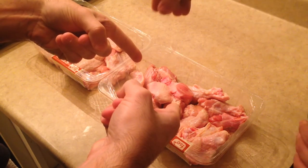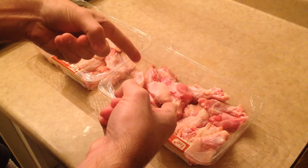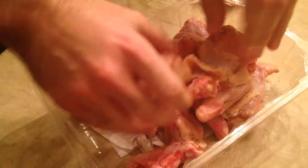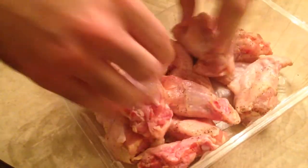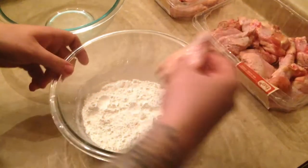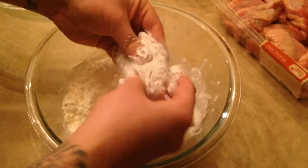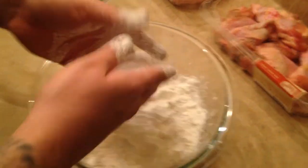I've got about 4 pounds of them here — nothing special, but they were nice and cheap. Gonna season them up with a little bit of kosher salt and some black pepper and get them mixed around until evenly coated. Next we need to prepare a large bowl with some cornstarch, or potato starch if you can find it. Dredge each one of the pieces evenly, making sure to hit all the nooks and crannies and knocking off the excess.